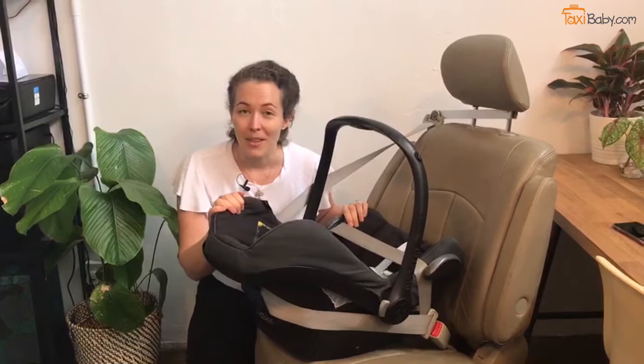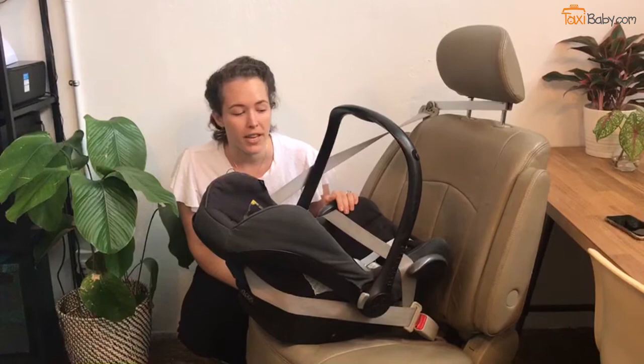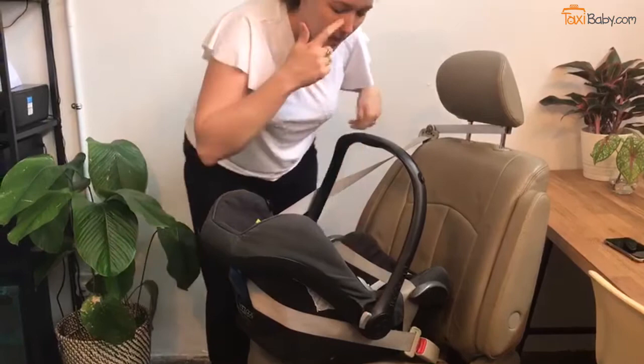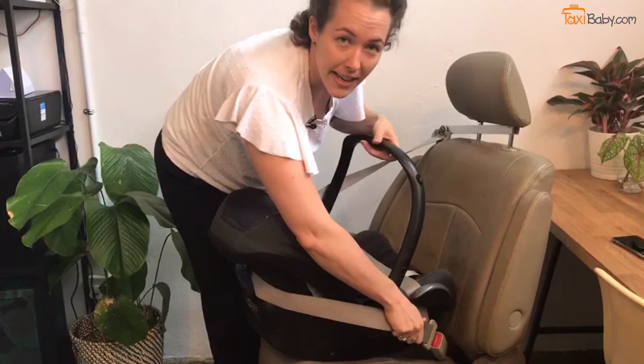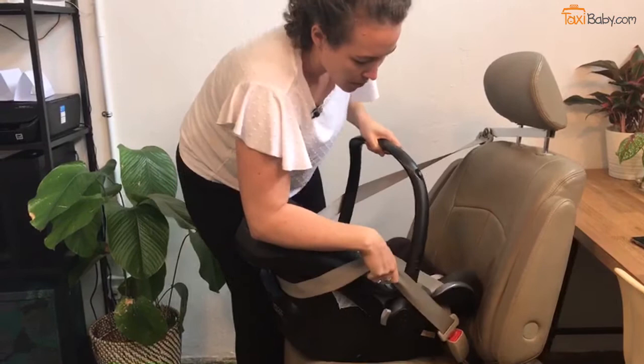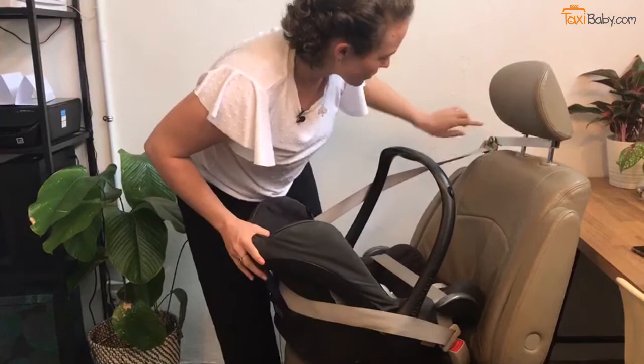Once you're all buckled in, a common mistake that parents make is they don't actually tighten the seatbelt enough. You can see in this seat here, we can still move the car seat more than one inch from side to side and it's not secure enough yet. A really easy way to tighten the seatbelt using an infant carrier like this is to lean over the carrier and grab the shoulder belt that's coming out of the buckle. Then you're going to hold on at the same time to the handle of the carrier, and rock the carrier back and forward while pulling up on the seatbelt, which works to ratchet the car seat back and forward and help tighten the seatbelt.